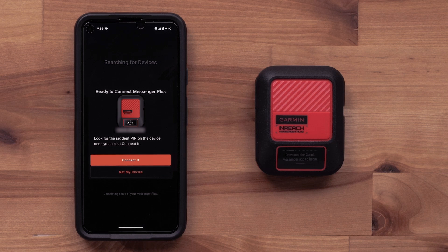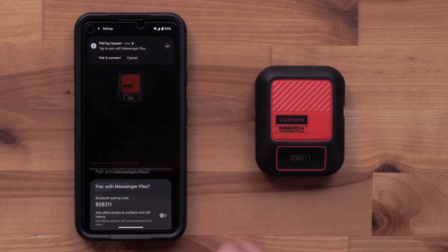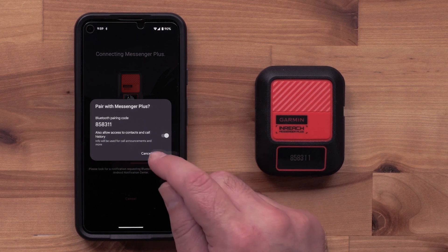When the inReach Messenger device has been recognized, select Connect it. Select Pair and Connect on your smartphone. A six-digit Bluetooth pairing code will display on your inReach Messenger Plus device. Confirm the two codes match. You can also allow the Messenger app to access your contacts and call history. Then select Pair.